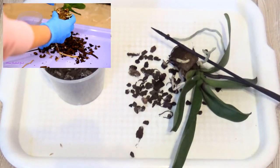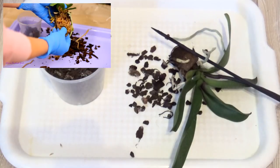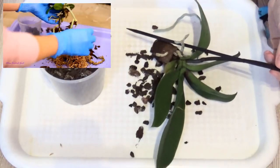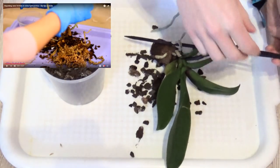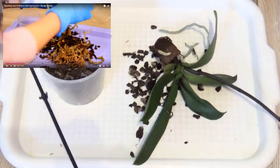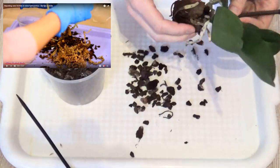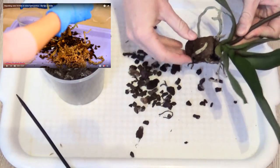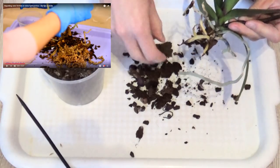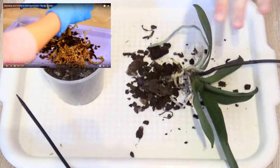Let's try to remove the sphagnum moss layer from the root ball — the moss is already wet. That's what I shall do. I'm doing it so fast. Wait for me, Miss Orchid Girl, wait for me! I don't need this stick, whatever. And I should remove this plug thing from the root system. I don't want to ruin, I don't want to break any of the roots because there are not too many roots. Okay, Miss Orchid Girl, I'm ready, let's continue.